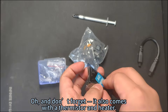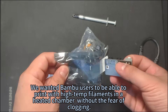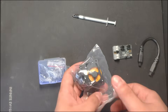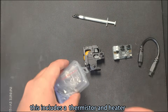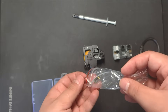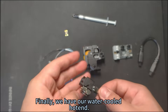When we set out to design this water cooling kit, our main aim was to enable bamboo users to print with high-temp filaments in a heated chamber without the fear of clogging. This extruder includes a thermistor and heater. Finally, we have our water-cooled hot end.